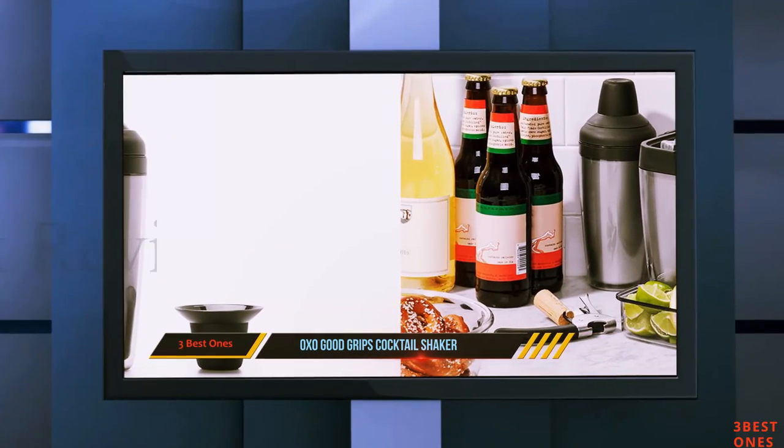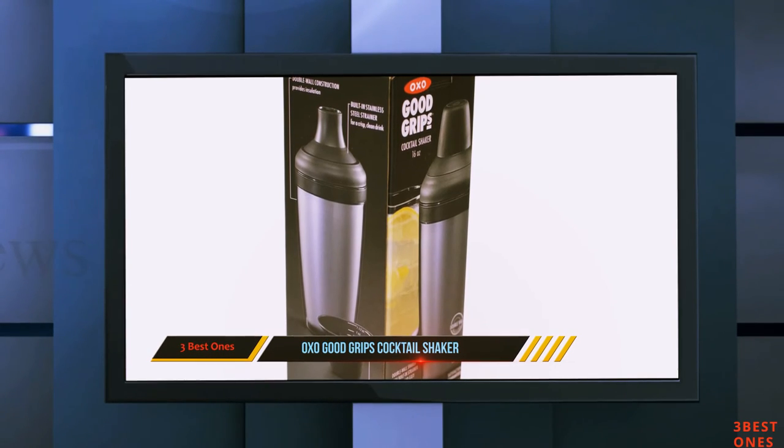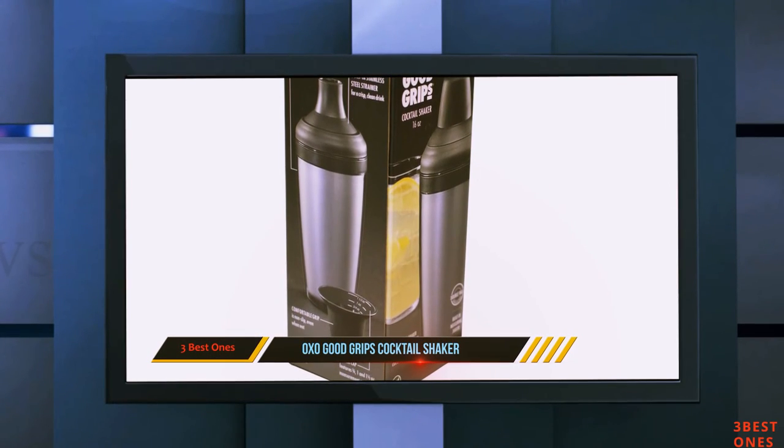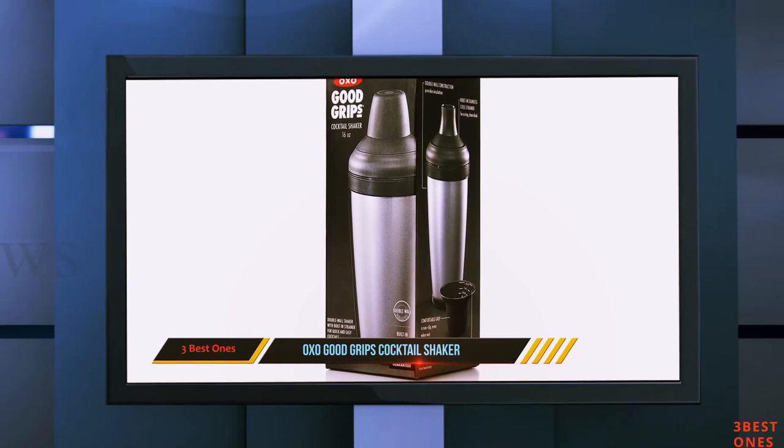It also offers a jigger cap that has measurements on the inner surface. Surprisingly, this shaker can be multifunctional, and you can use it to make other types of drinks as well. In particular, this makes a great iced tea.